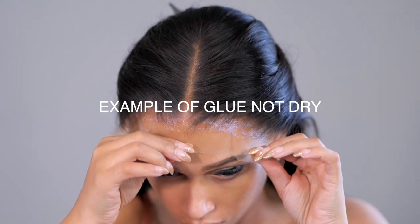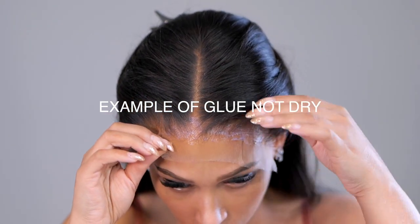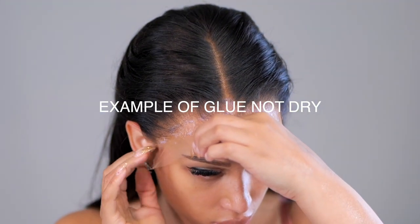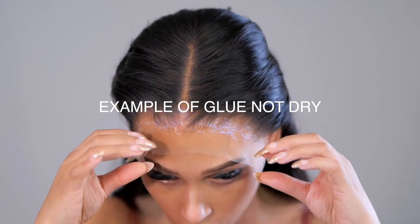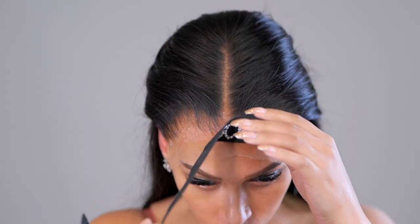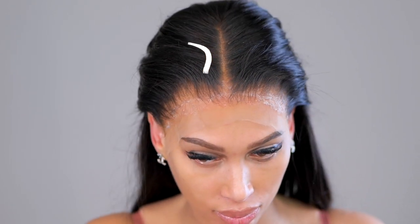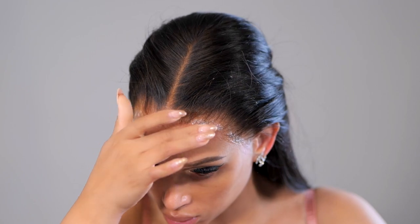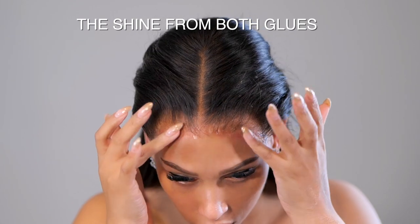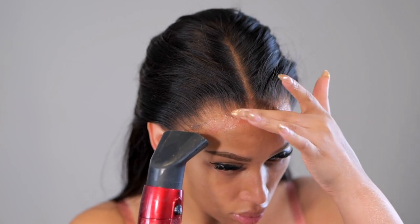This part is very important — if your hairline is not dry enough, you will get not only a shiny hairline but also a messy application. I'm going to show you an example of what I mean. Right now I'm sticking the lace down and you can see I still have wet spots from the glue. When your wig glue isn't completely dry, this leads to shiny and messy areas. I've now cleaned up that area and used the Even Wonder lace spray to fix any lifted spots.